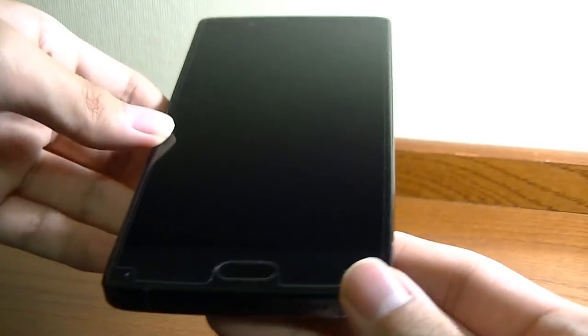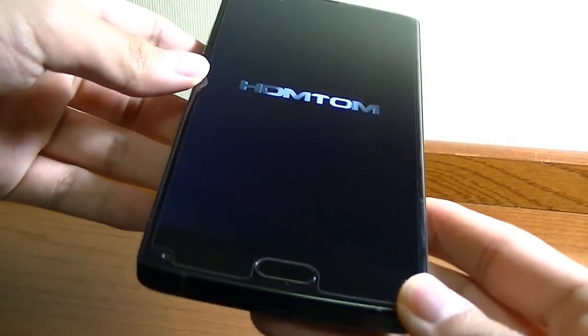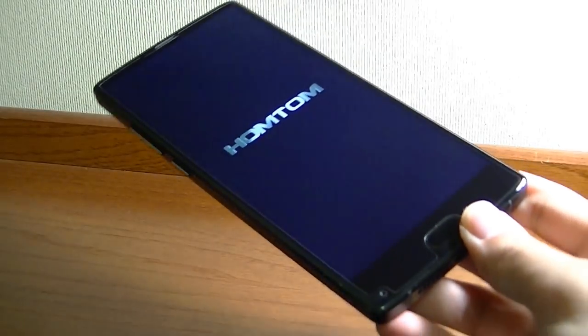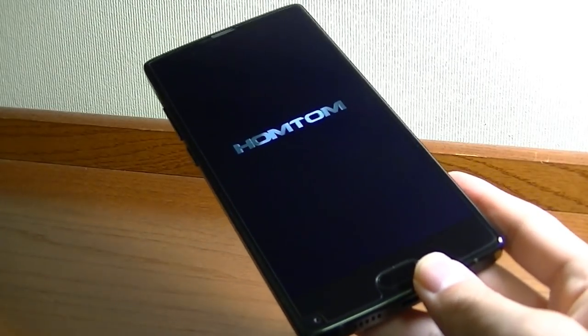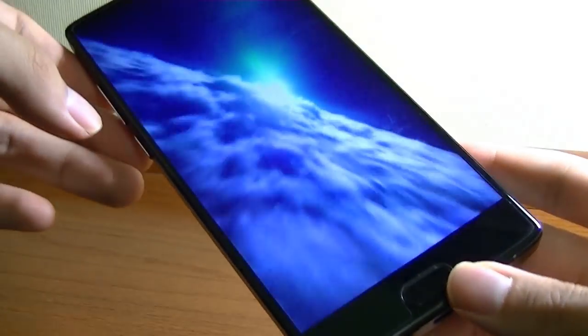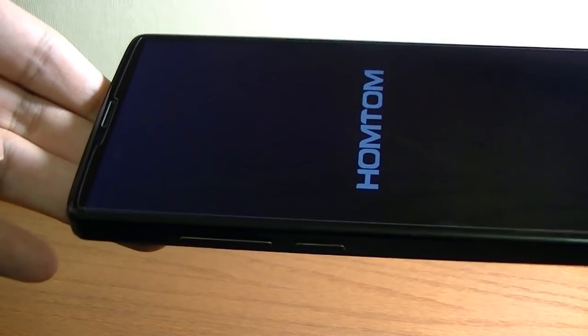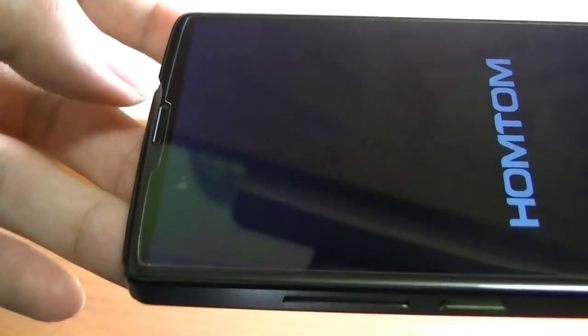Peeling back the film, there's already a pre-installed protector on the display — the matte one from the box is just a secondary in case this one gets scratched. The phone is turning on, and you can see it does employ this interesting bezel-less design. It's not truly bezel-less — there's still a chin and small side bezels — but it's a lot smaller than what you'd find on other mid-range budget phones in the same price category. The top squeezes in a small earpiece and proximity light sensor, while the front-facing camera has been moved to the bottom corner, along with the biometric fingerprint scanner.